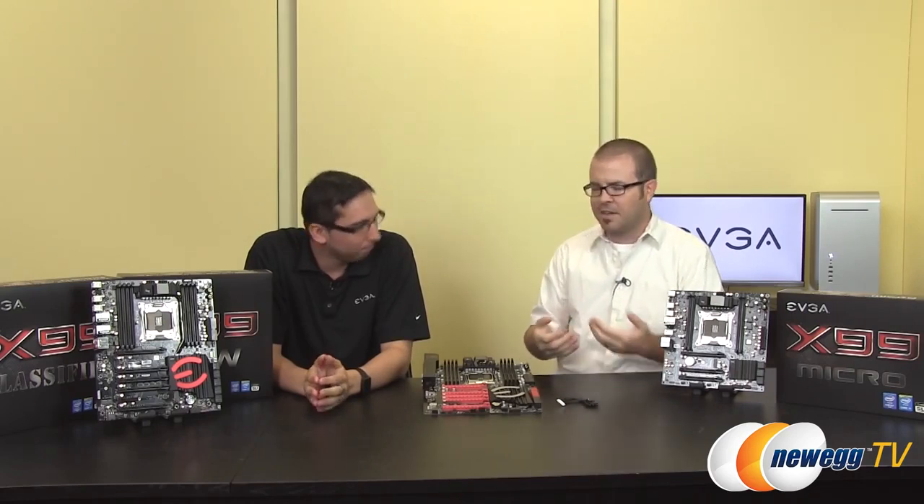Hey everyone and welcome to New Egg TV. My name is Paul. Today we have a very special guest here in the studio — this is Jacob from EVGA. We have some new X99 motherboards from EVGA. If you guys aren't already familiar with X99, you can check out our YouTube channel because we're going to have lots of content there, including a dedicated explanation of the CPUs available from Intel at launch. There are three SKUs out there, and this video is going to focus on the EVGA X99 motherboards. There are three motherboards available at launch and we'll have links to all of these in the video description.